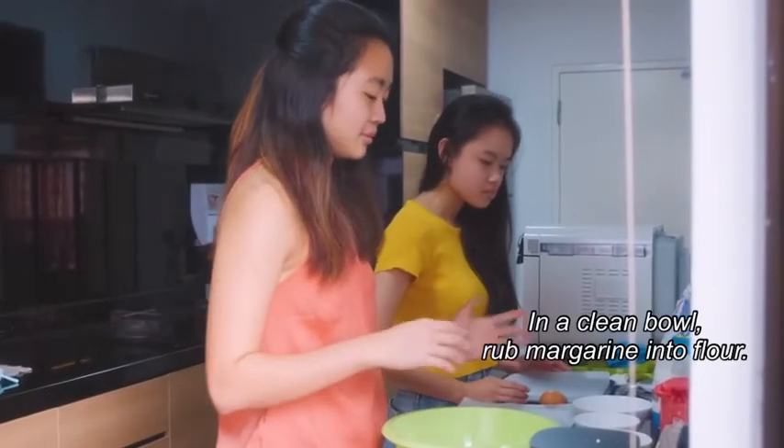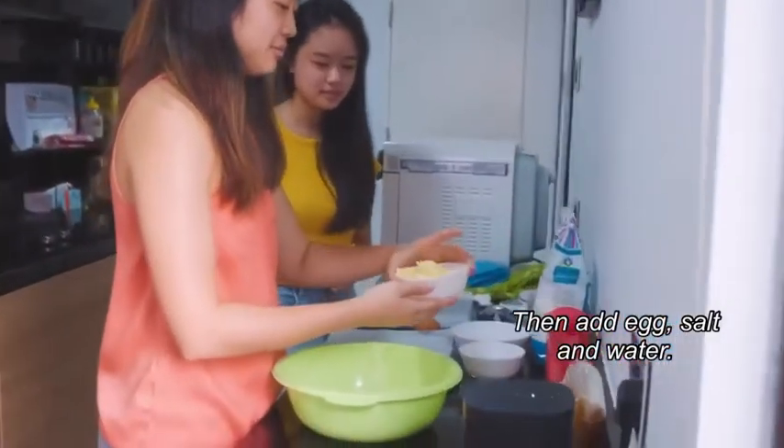In a clean bowl, rub margarine into flour. Then add egg, salt and water.